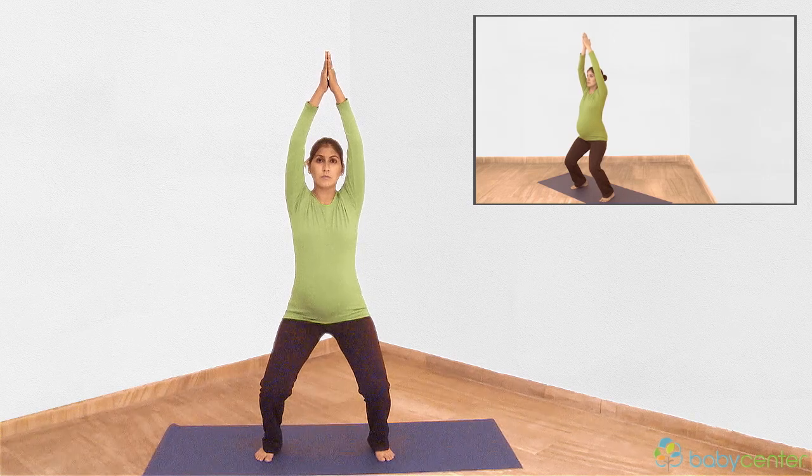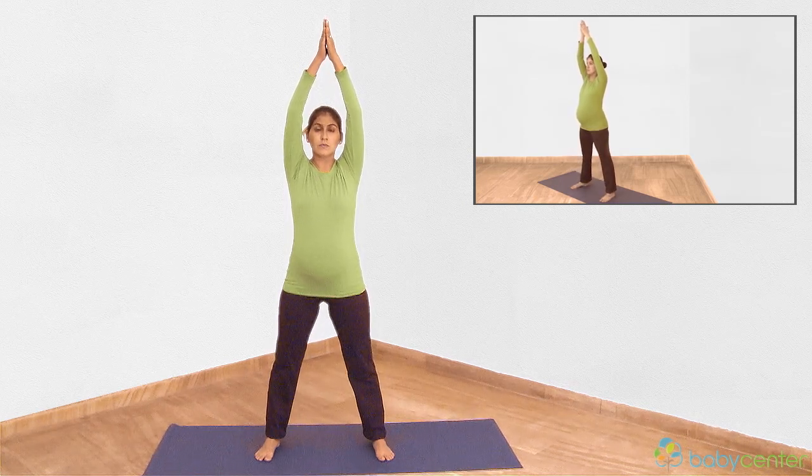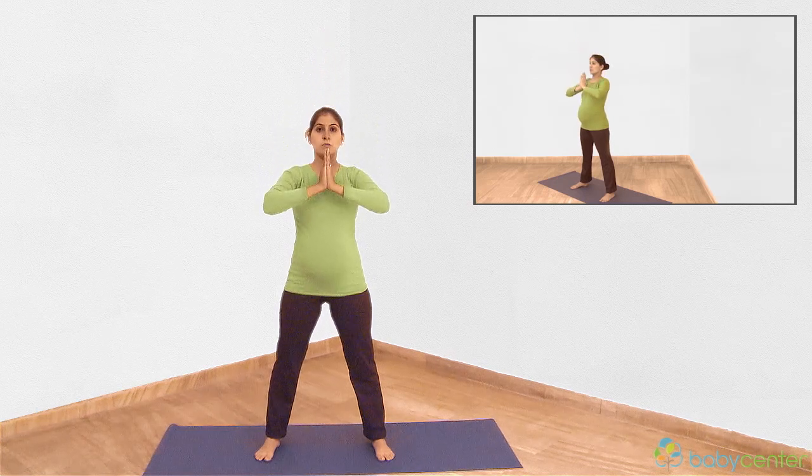Tighten your pelvic floor muscles. Breathing in, press down into your feet while straightening your legs. Slowly bring your palms back down into the prayer position as you breathe out.